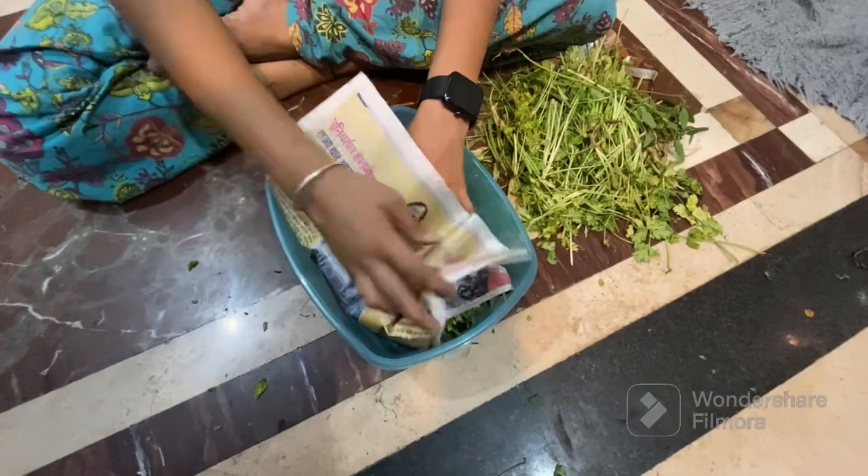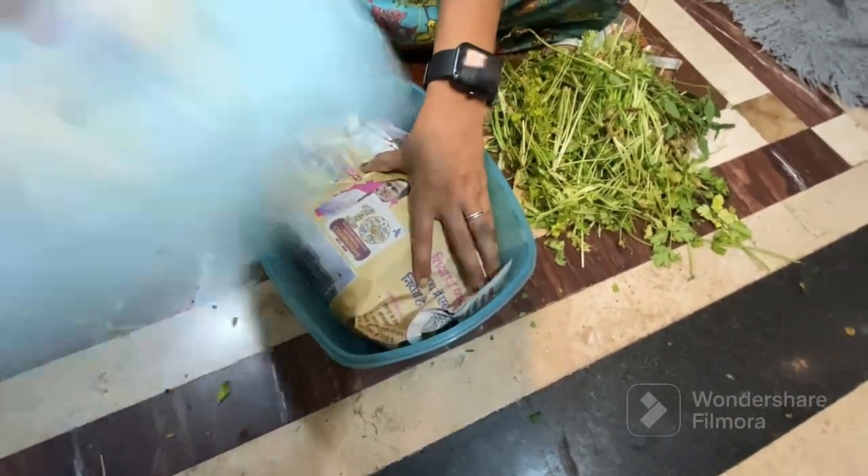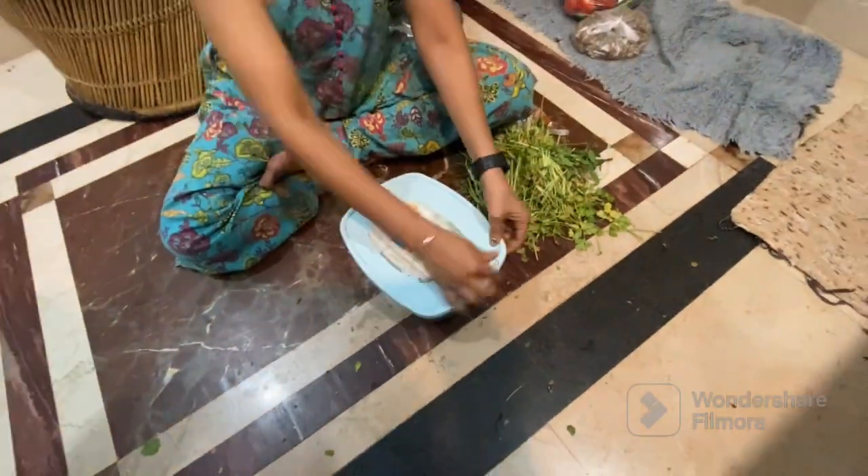I put it in and left it in my freezer. It will be easy to store. How do you store it — please do it like this. I will see you in the next video. Please like and subscribe.